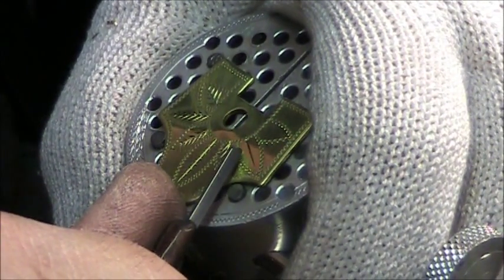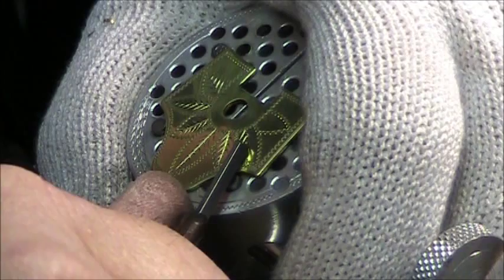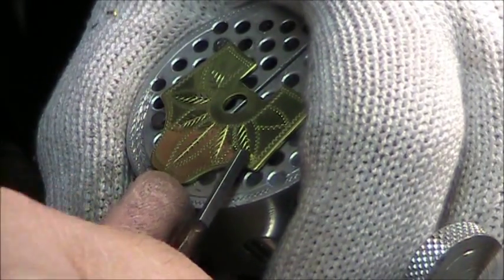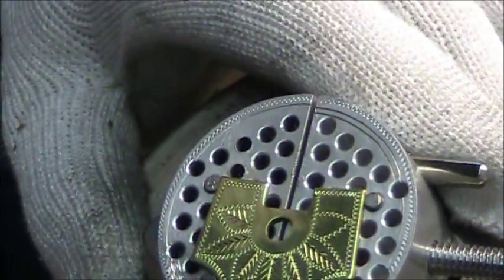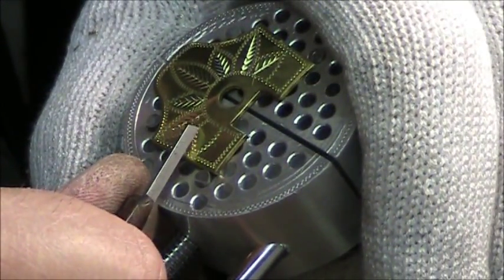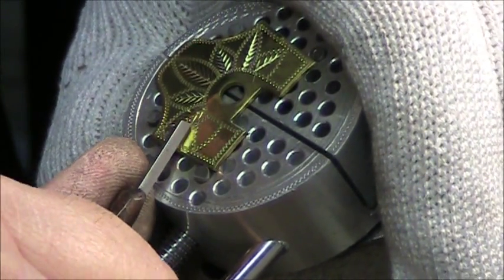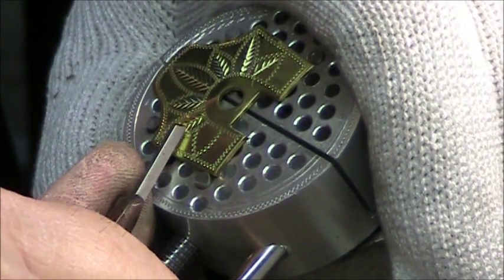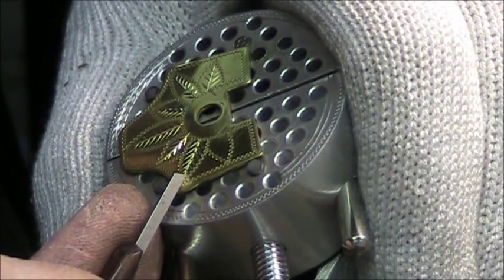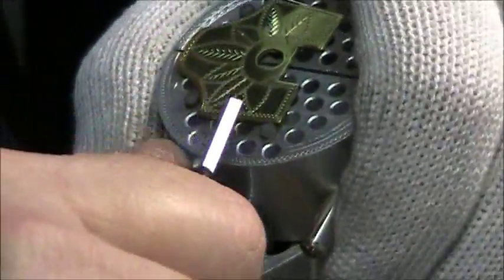Somebody asked me if this particular design was a marijuana leaf — and no, it's not. It's just a series of leaves in a sort of well-balanced design that I came up with some years ago. I've engraved three or four banjos with this particular design, with a variety of different vein treatments. This one has these bright-cut side-shoot veins that really catch the light very nicely, and I have others with a slightly different variation on the pattern.